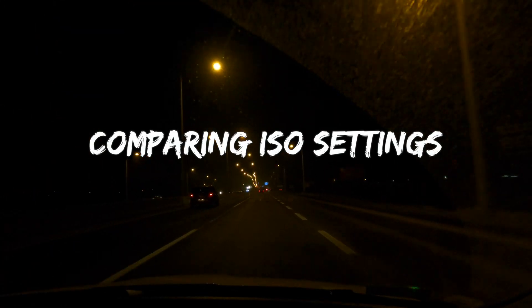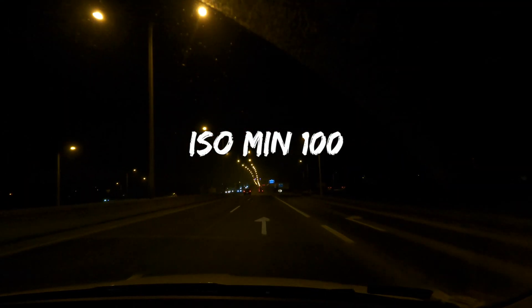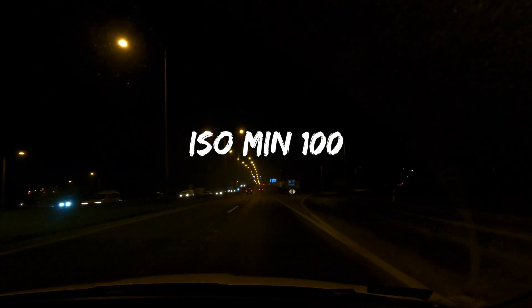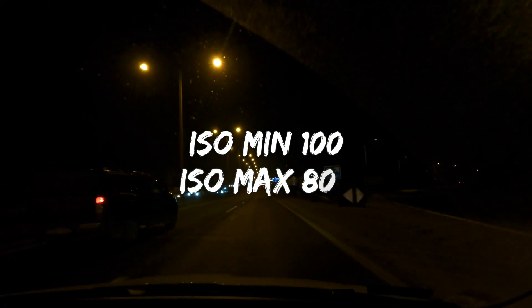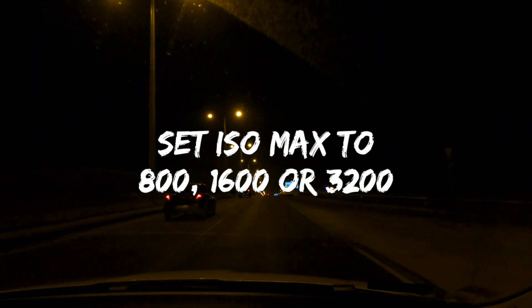Comparing ISO settings. I always set ISO minimum to 100 because it's the lowest setting available. Generally I set ISO max to 800, but when it's dark you have to increase the ISO max value. My recommendation is to not go above 3200.